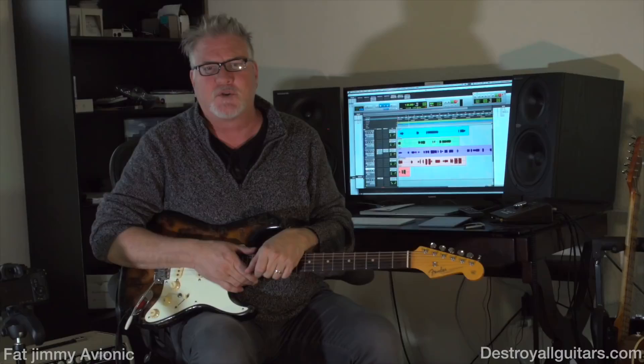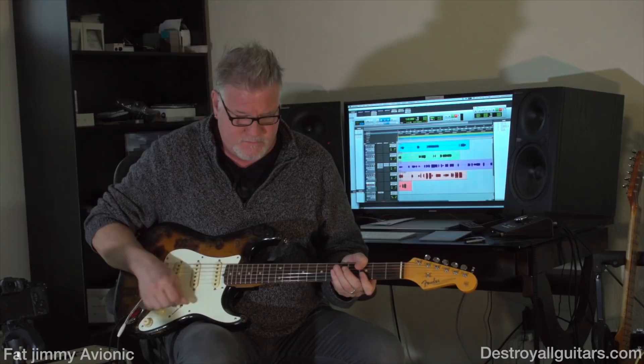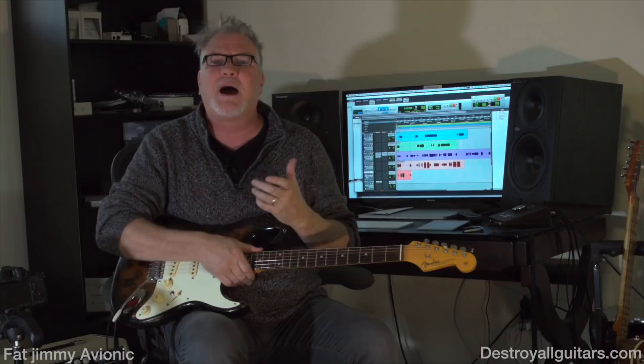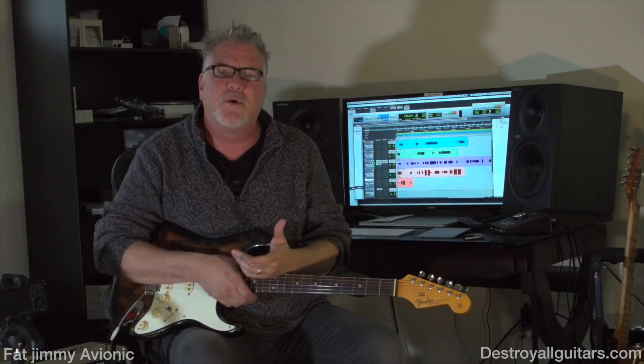The Fat Jimmy control itself goes from all the way off being like a normal Fender. The more you bring it up the more it gets hot-rodded — it gets faster under your fingers, it makes your fingers happy. I like to run it about here. You can hear this less on demo and feel it and hear it more in the room, but it makes me happier.